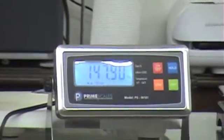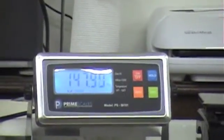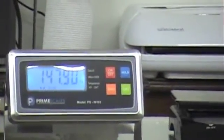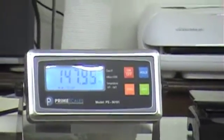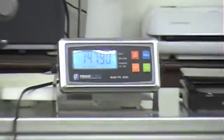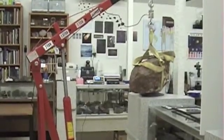So 147.9 kilograms, and the strap weighs about 940 grams — so 0.94 kilograms. This guy weighs about 147 kilograms. That's close enough for me; I'm not going to measure this to the milligram.